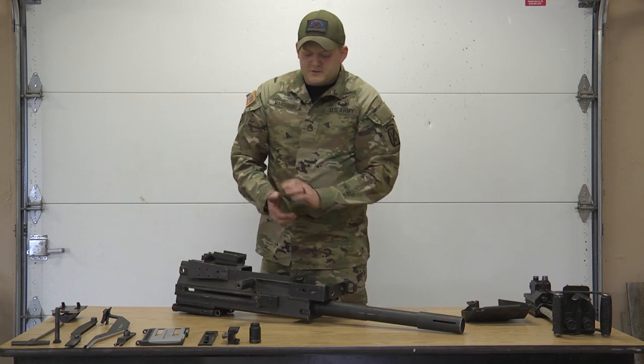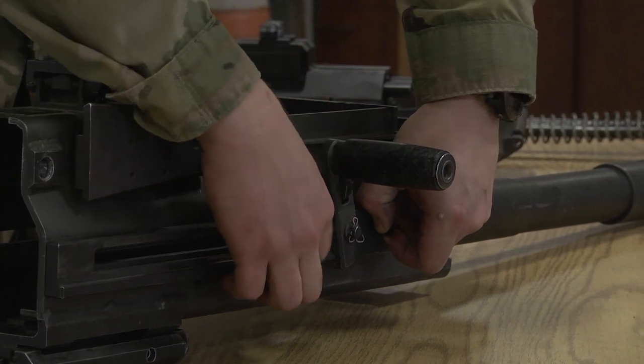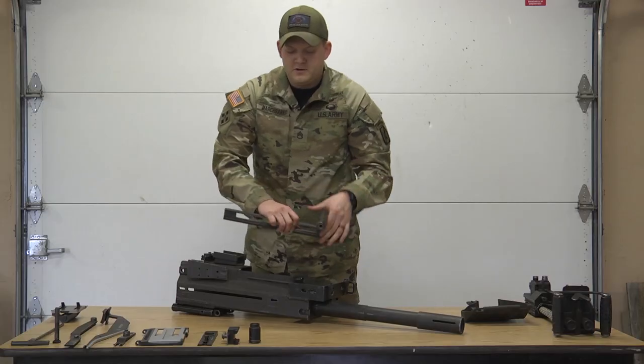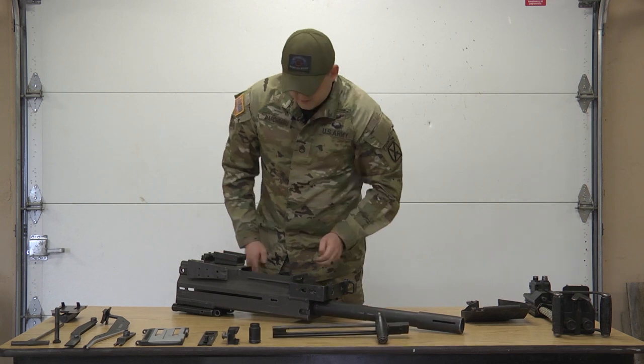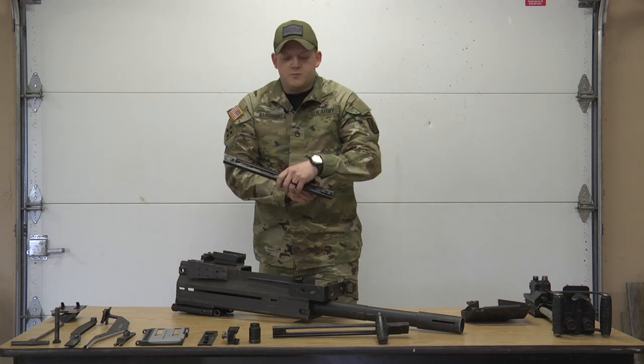Now we're going to do the charging handles. Charging handles — there's a pin right here. When you pull it out with your fingers, just slide the entire assembly to the back and it'll fall off. Same on the other side — pull your pin, push back, and it'll come right out.